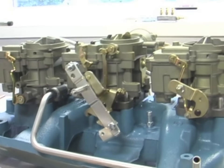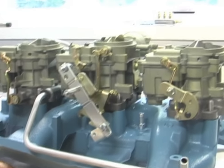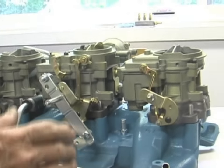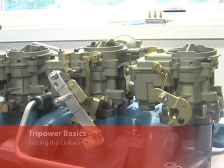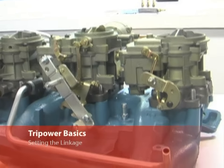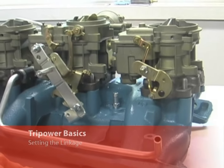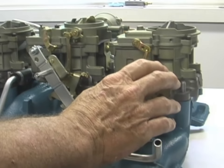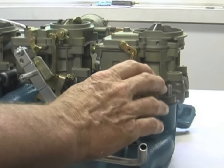I get a lot of questions about adjusting the linkage, and really what we're doing is setting the linkage. There's not much of a way to adjust it — it kicks in right at the end of the throttle travel. You can drive down the road at 80 miles an hour on the center carburetor, which you really should do. The outboards are only meant to be used at wide-open throttle.